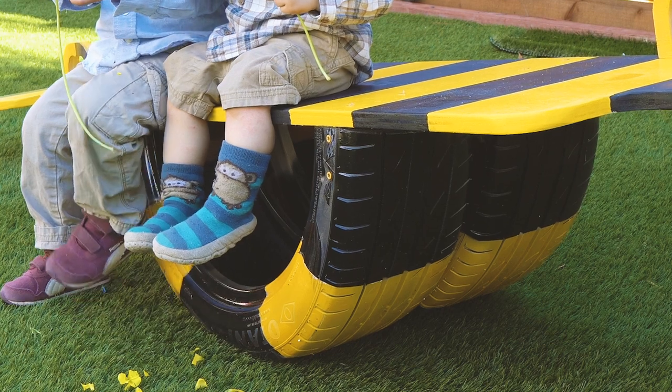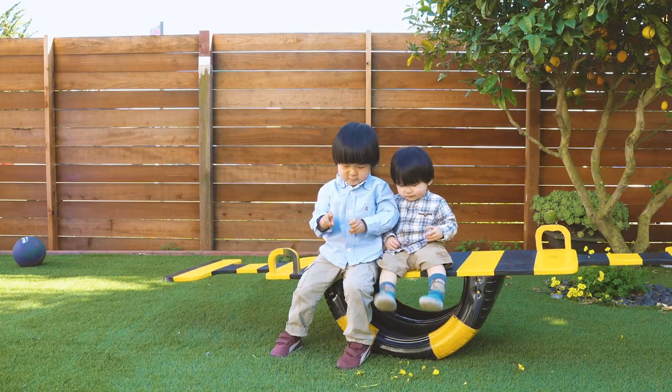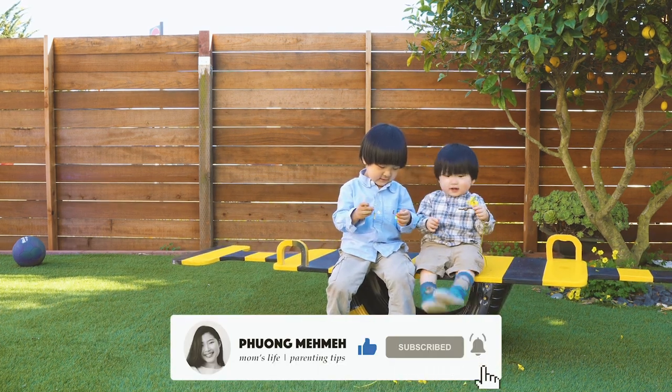I hope you guys enjoyed this video. Let me know in the comment section below if you have other cool ideas to play with the seesaw, and if you haven't, please subscribe to my channel. See you next week, bye!